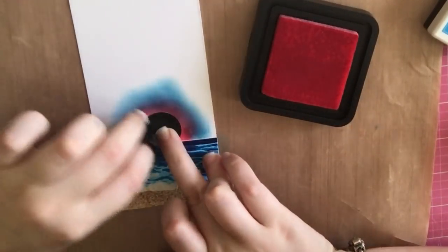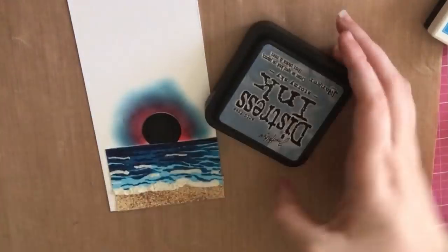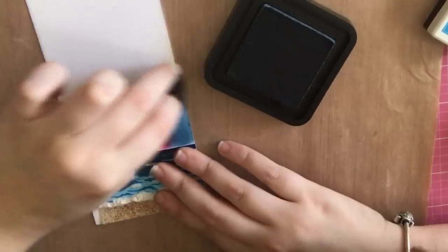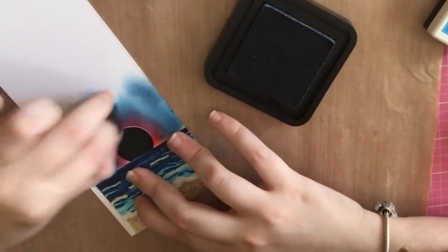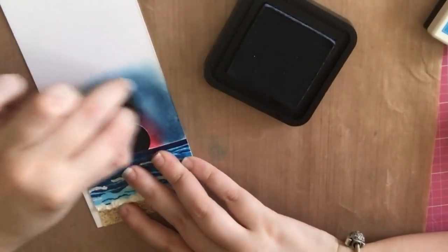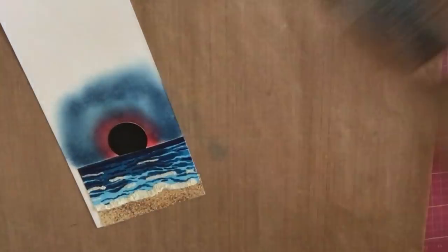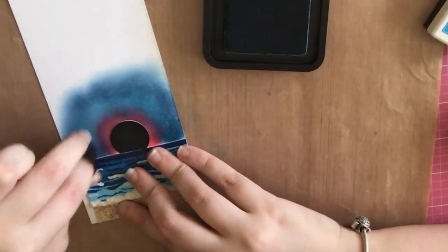This color is Broken China, and then I'm going back in with my pink. Then this is Stormy Sky. I'll go back over the Stormy Sky with my Broken China — that's just going to help it blend a little bit better.